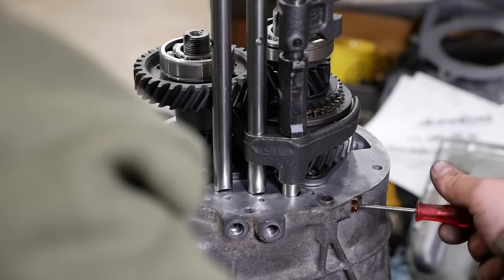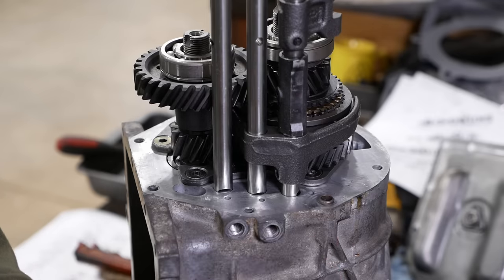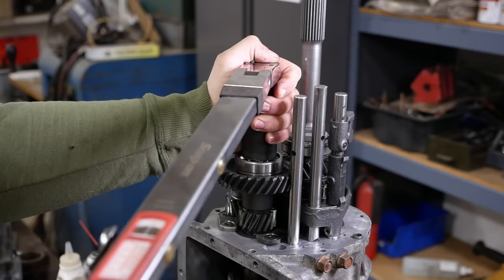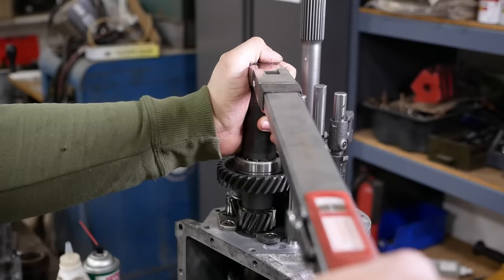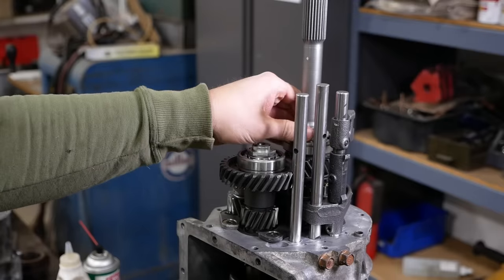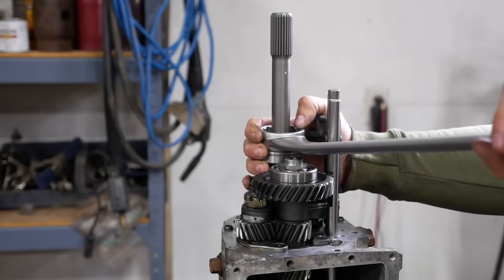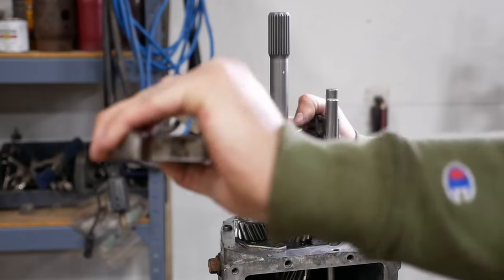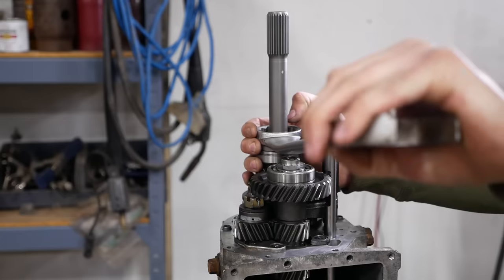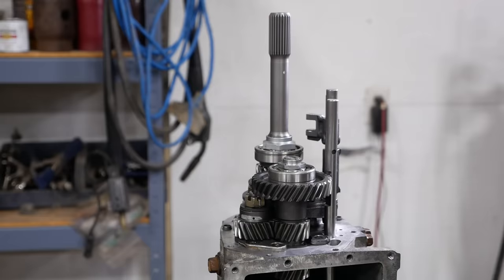These springs are supposed to go with the tapered end towards the ball. The countershaft nut gets torqued to 120 foot-pounds. The big one on the main shaft — I'm not sure what we're going to do there yet. The torque nazis are going to hate me, but we're just going to go by feel — I don't have any good way to torque that nut, but the spec is 185 foot-pounds, I want to say. That's good enough for me.